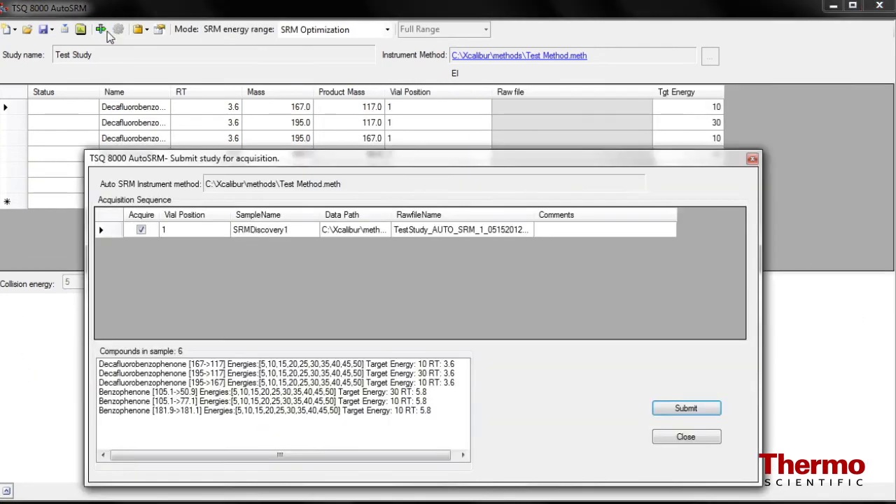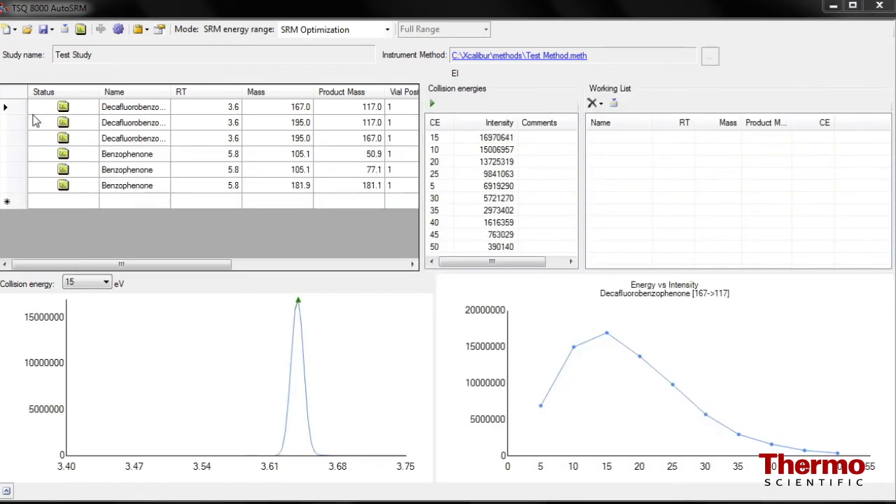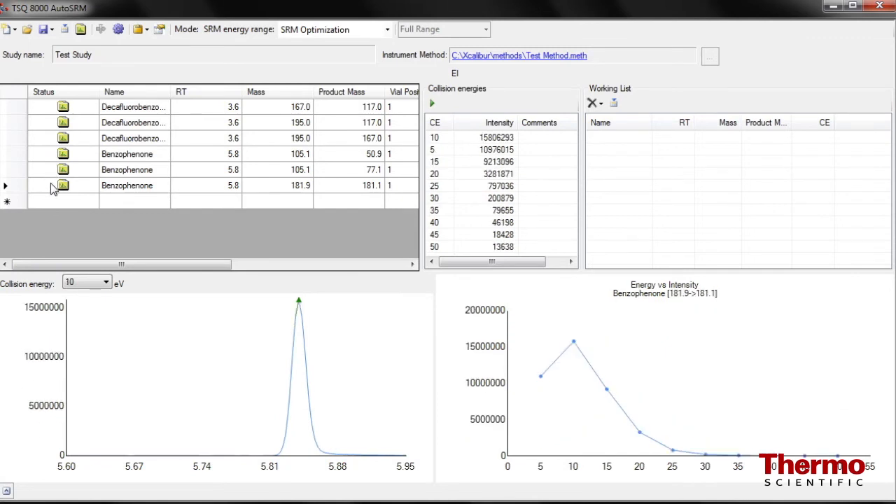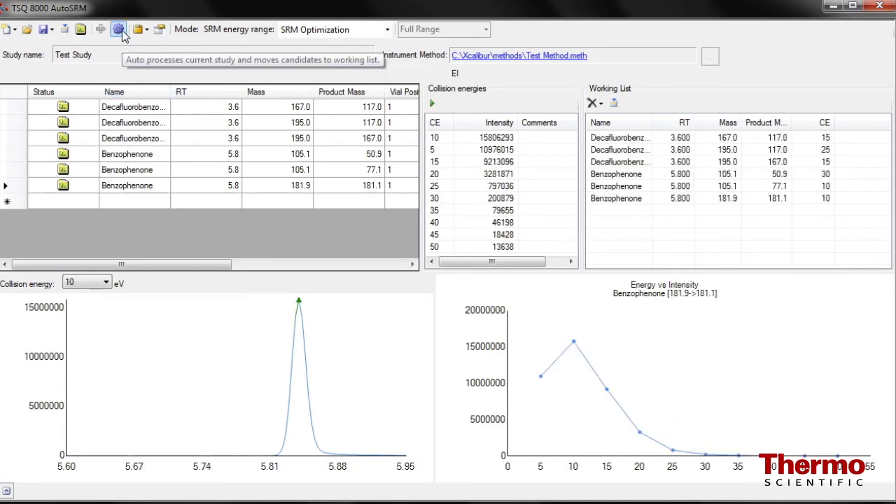Once your product ions are selected, AutoSRM can automatically optimize the collision energy for your chosen SRM transitions to within plus or minus one electron volt. Uncompromised SRM simplicity — another main advantage of the TSQ8000 system.